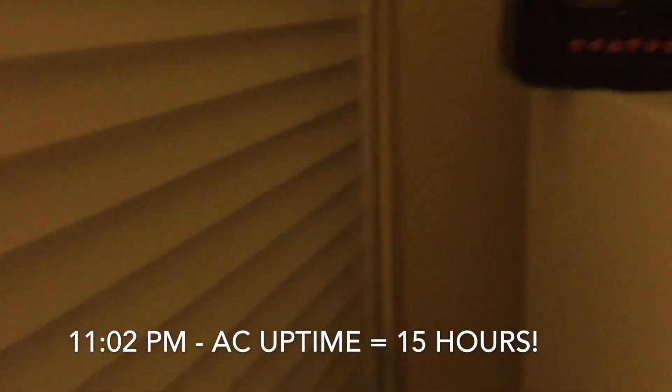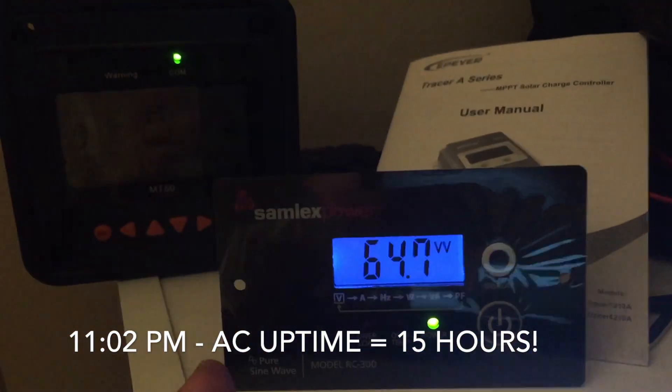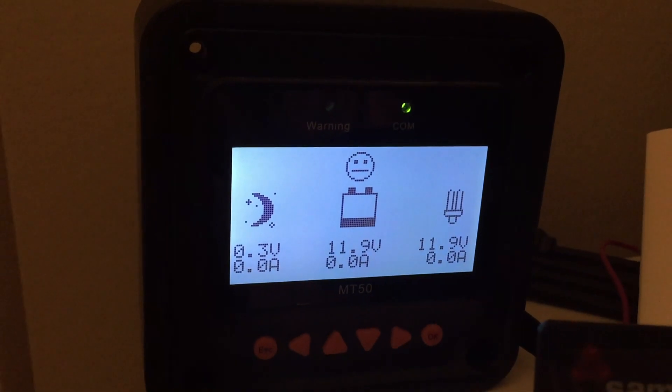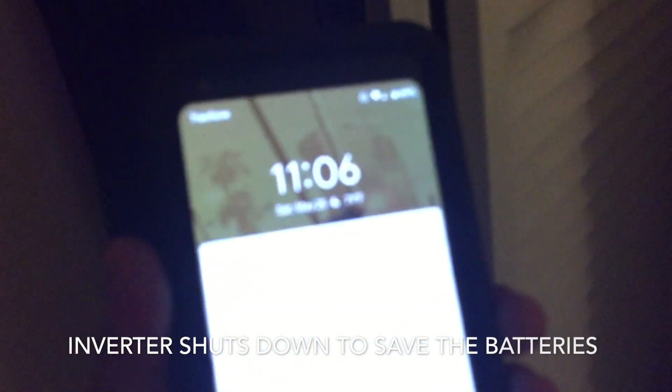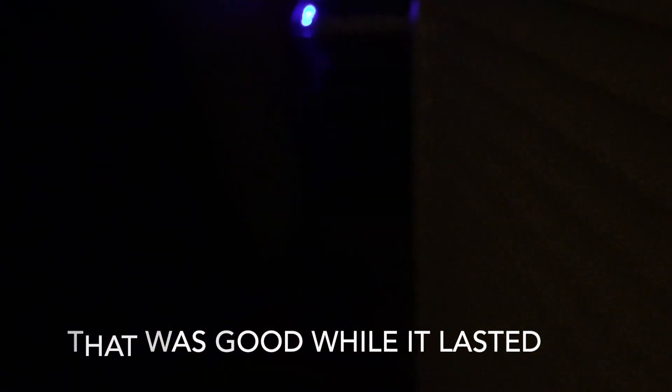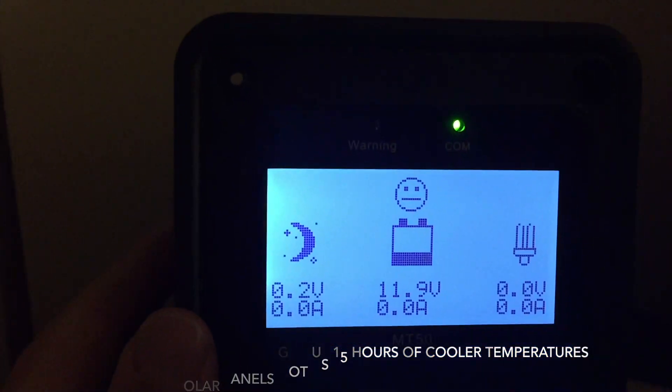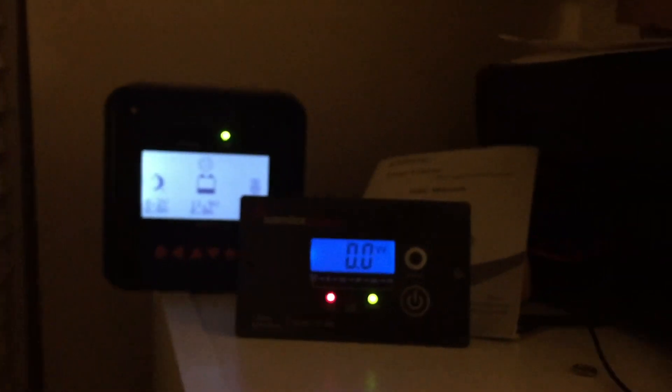It's 11:02 PM and we're still pulling juice — down to 11.9 volts. At 11:06 PM the inverter cut off automatically. The Samlex shut off automatically at 11.9 volts — it doesn't let the battery go down too far. I guess that's it — the test is over.